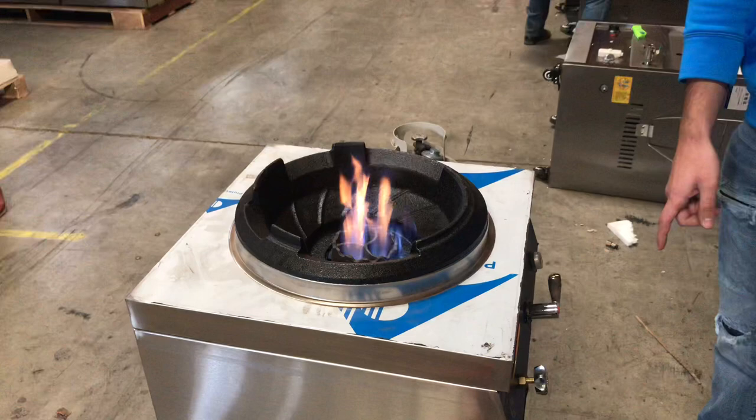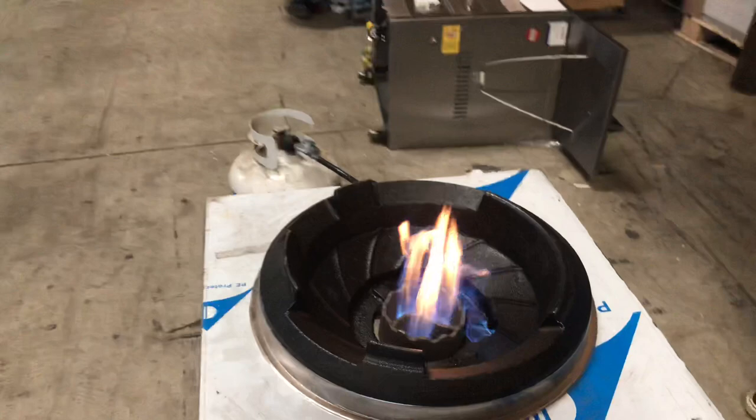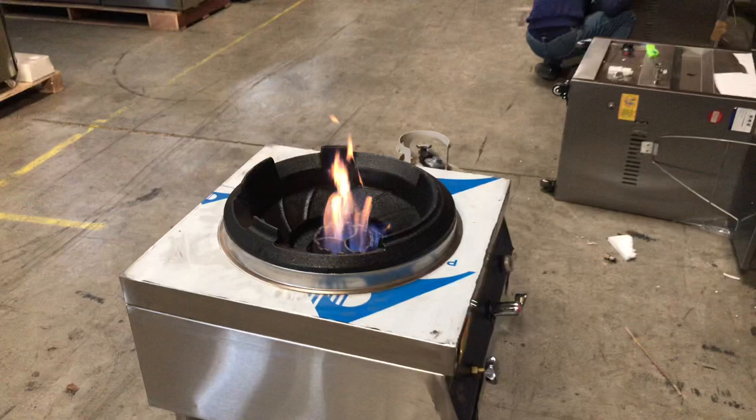So it is a knee-operated unit. When you're cooking, you can just lower the fire with your knee or you can raise it up. That's pretty much how to use the switches in the front — this is just to raise or lower your fire.